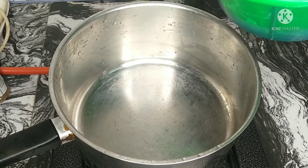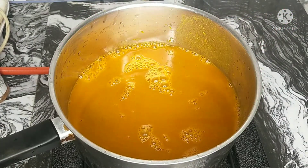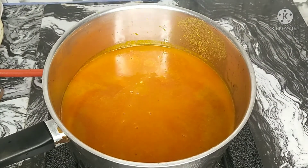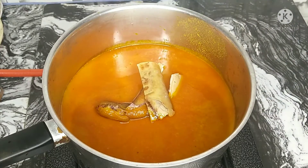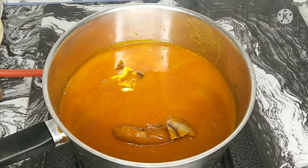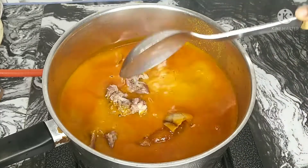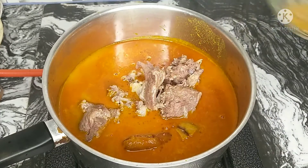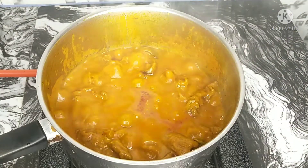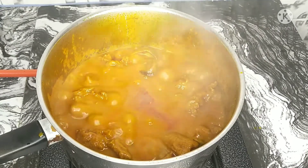So after all of that prepping, it's time to start cooking. I'm going to pour in my milled banga into the pot and let it boil. In the meantime, I'll be adding other things like my fish and my pomo, because I want this to be really soft. I'm also going to be adding the snails because I did not pre-cook them, and then the boiled meat so everything can cook together. After about 10 minutes, I'm going to add in my prawns and my dried fish.